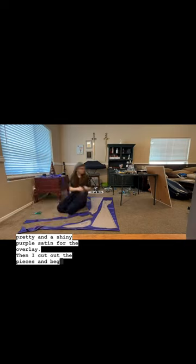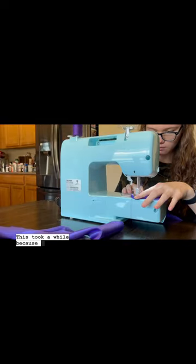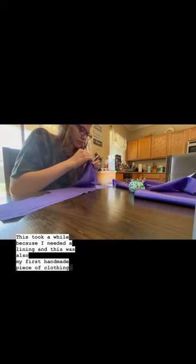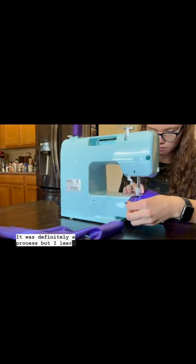Then I cut out the pieces and began sewing. This took a while because I needed a lining and this was also my first handmade piece of clothing. It was definitely a process but I learned a ton.